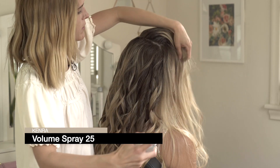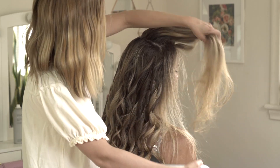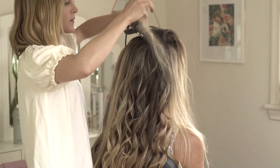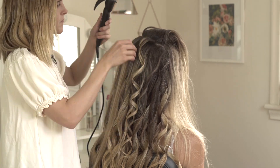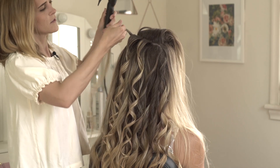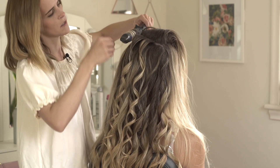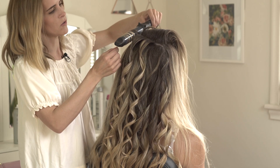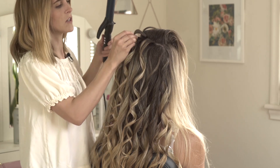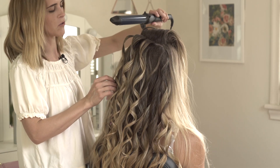Now that I have all that product in there, I'm just going to mist some of the Volume Spray 25 on the ends and then go ahead and start doing wrap-around curls. The reason I'm switching to wrap-around curls through the top is because it's going to give me a little bit more lift and volume right at the root. I'm also holding my barrel going from front to back rather than from side to side, and that's going to look a lot more flattering right around the face — it's going to have a lot more wave and movement to it.